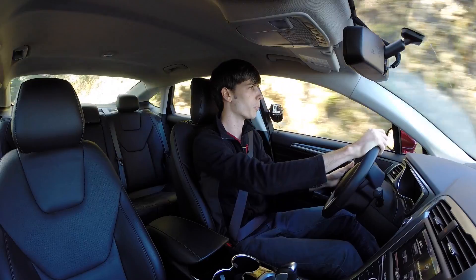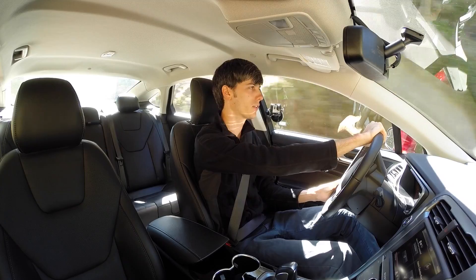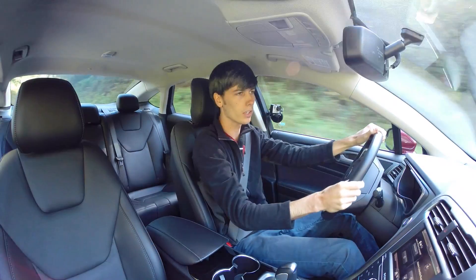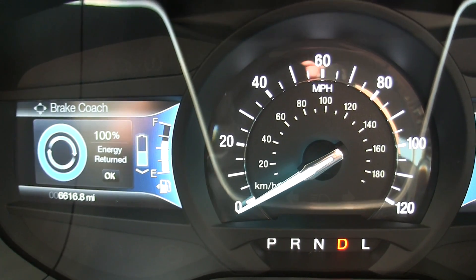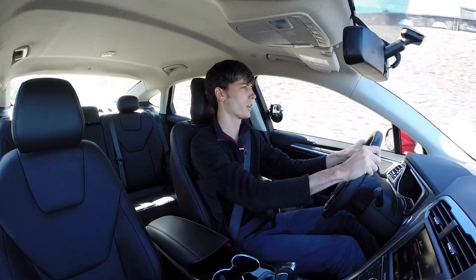This car features a brake coach: when you press on the brakes and come to a complete stop, it tells you how much of the recoverable energy you actually did recover. If you brake very slowly and lightly and come to a soft stop, it'll tell you that you recovered 100% of the possible energy. Braking more abruptly means you simply won't regenerate as much.